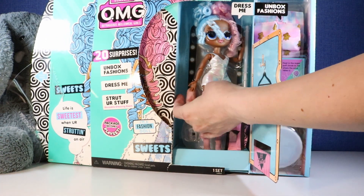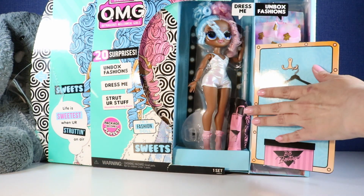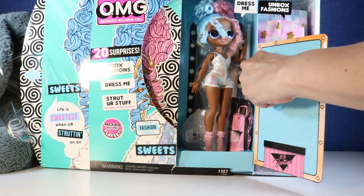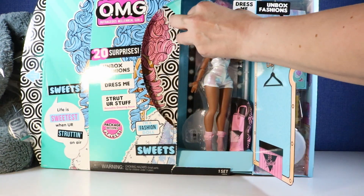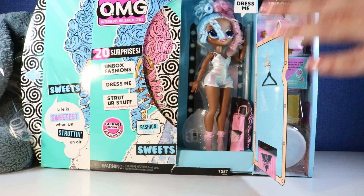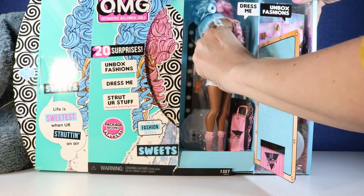Oh my gosh, okay so she is all the way in here with all kinds of little plastic packaging to hold her in place. Oh my gosh she's so gorgeous. So I'm going to get her out of this packaging and try not to destroy it so this video isn't 30 minutes long.